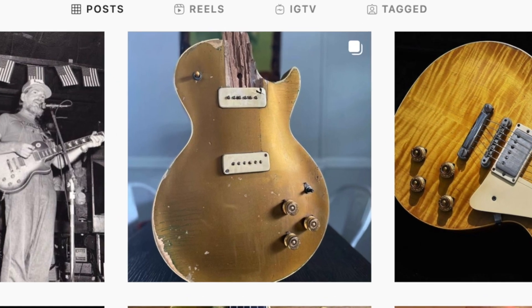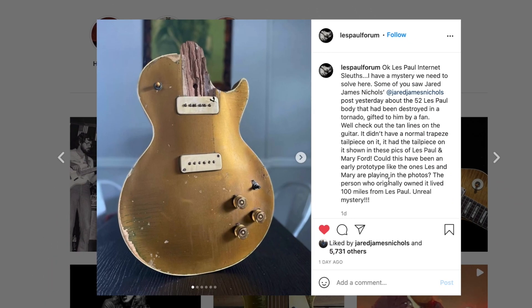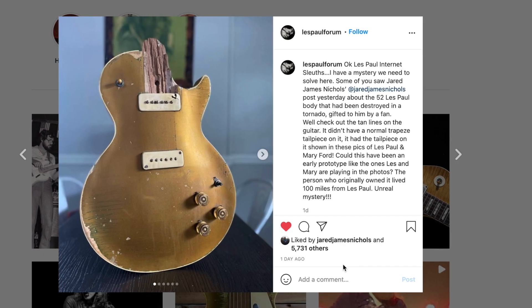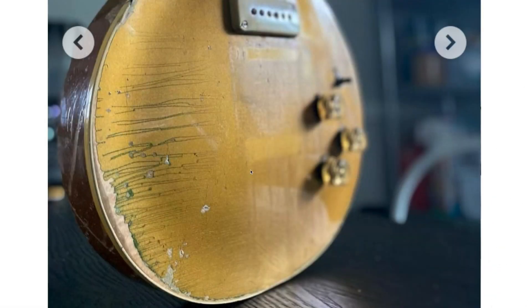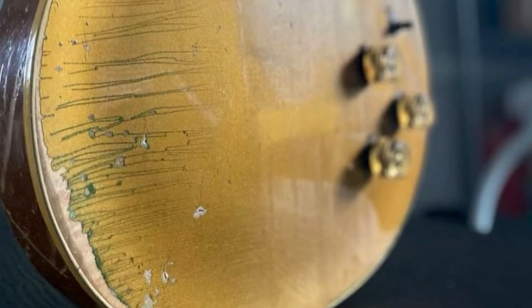Next let's revisit Jared James Nichols' new gold top. You can follow him on Instagram — he also runs the Les Paul Forum, so check that out. He mentioned something: look very closely at this guitar. He said this was never a trapeze tailpiece. This is what that guitar supposedly originally looked like, but he brought up — if we really zoom in — you can actually see the shadows of what was originally on this. I never even thought to look this far.